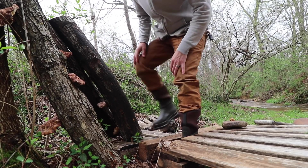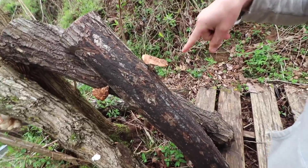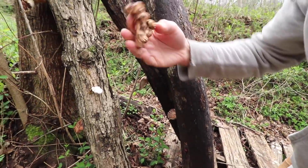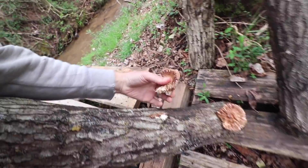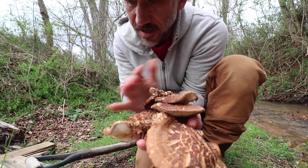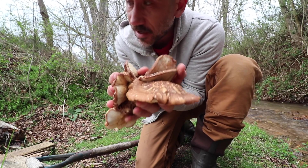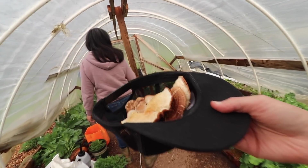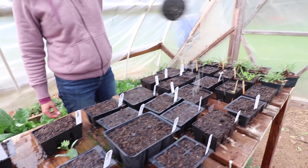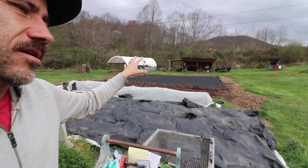I'm going to check on these mushrooms. Look at these shiitakes! I inoculated these logs a year and a half ago. Every time after a good rain, there are usually some mushrooms growing, even if they're little. These logs should be able to continue to produce — I believe up to five years. It always amazes me to collect these. We've been getting some good rain lately, and usually every two weeks from here on out all the way to probably winter, we're starting seeds every two weeks in the greenhouse and also direct seeding out here.